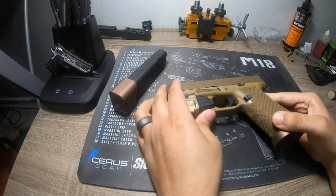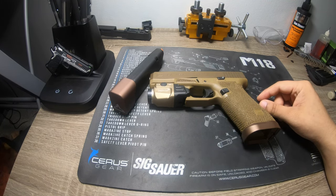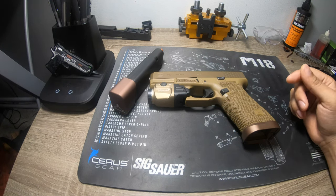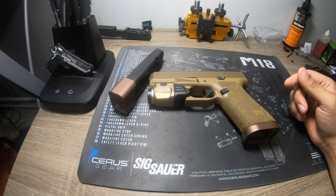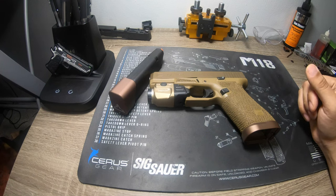Stay tuned for more videos — next week I want to talk about holsters and fitment. Also in the next couple weeks we're on our way to completing our 1,500-round review for the Staccato, so stay tuned for that as well. If you're a new watcher, be sure to like and subscribe, and we'll go from there. Thank you.